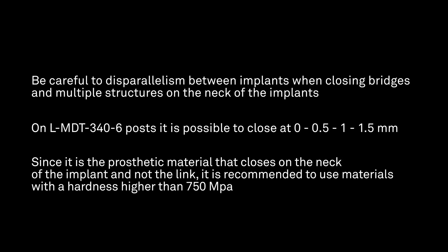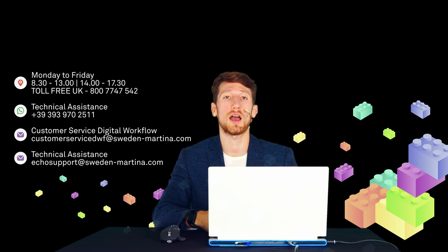It is an excellent solution in the aesthetic zone, or when you don't want to invade too much the mucosal channel. For any doubt, DWF assistance is always at your disposal at the contacts you see on screen. Do not hesitate to contact us.